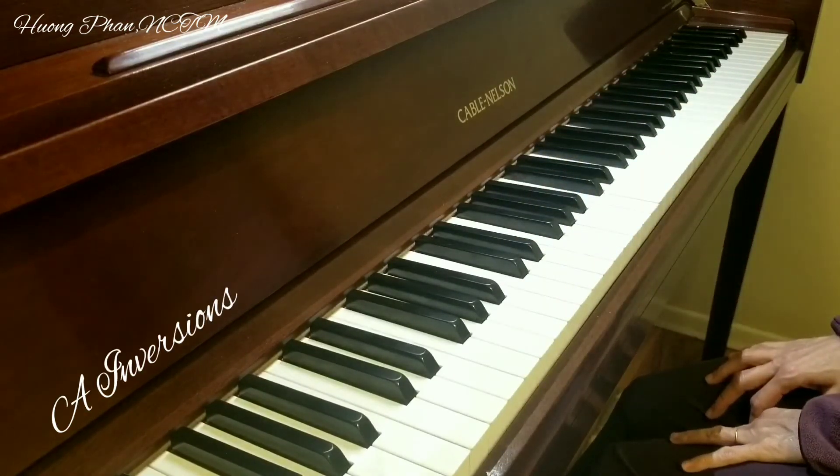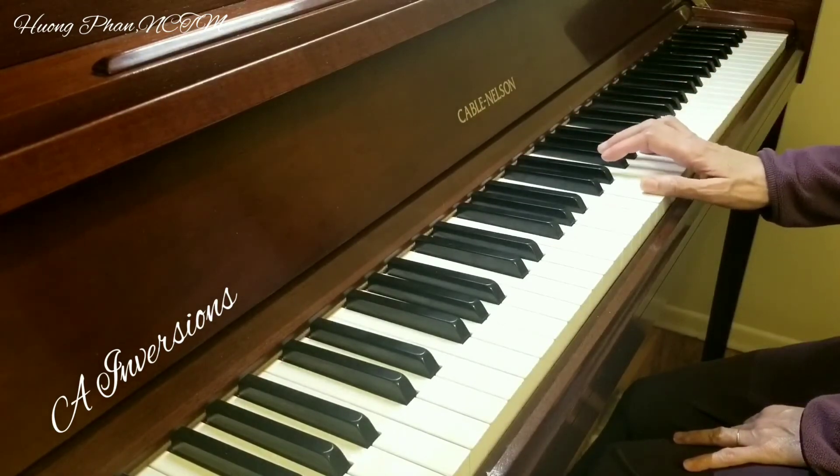Dominant triad of D major is A major. A major inversion on right hand.